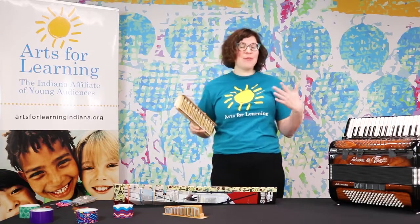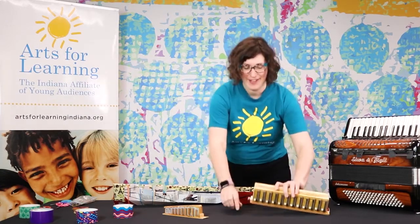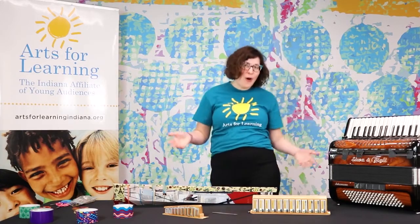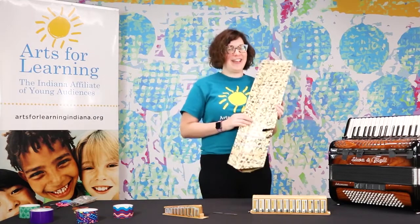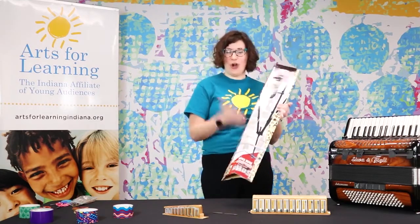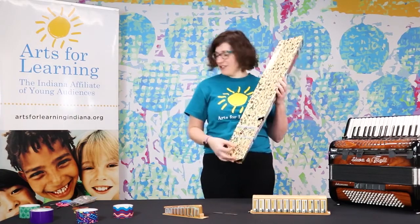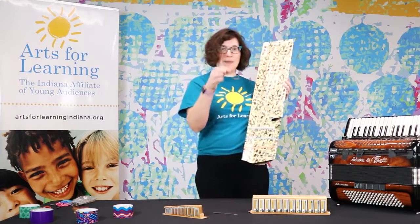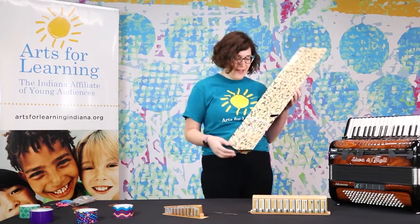The same principle applies to any kind of instrument you make. I want to invite you, if you are at home and you're looking for some fun things to do, to make your own instrument. I took a piece of cardboard I just have at home. Many of you may have some tape — I use duct tape — and just some regular old rubber bands. You can use any kind of material you have, any kind of sizes.